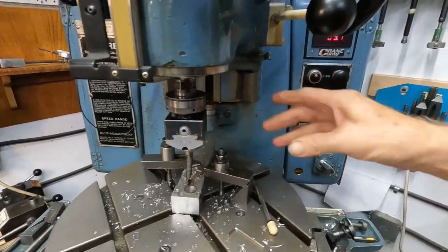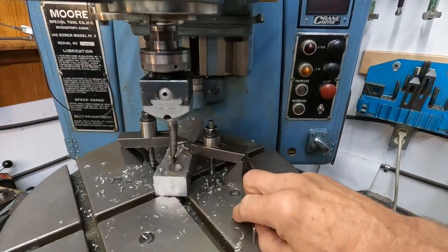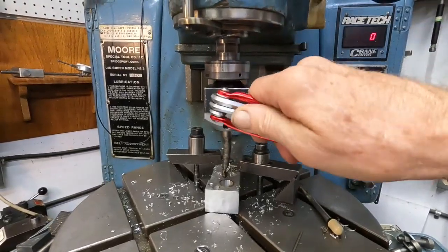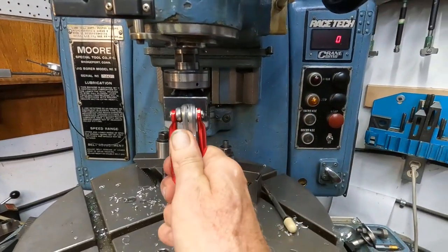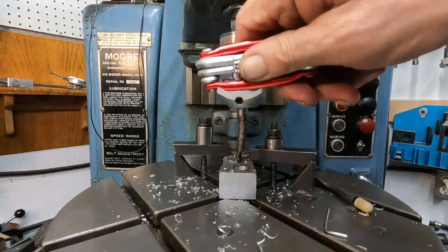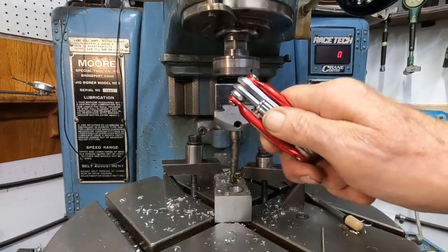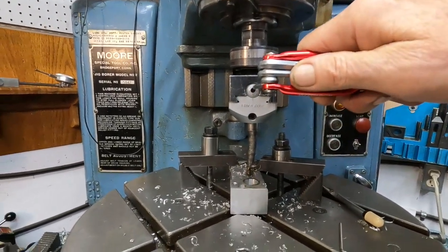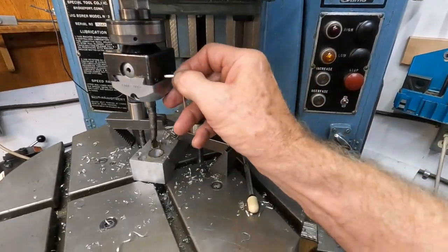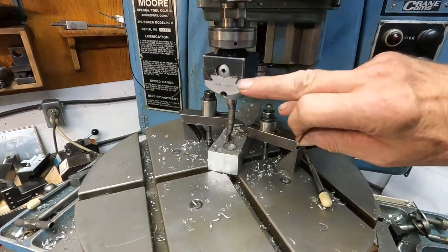I'm going to quickly dial in another ten thousandths depth, which should be 20 on this dial. These things are hard to read when they're this small. Now, this is a square head here and I kind of prefer them if you can use them and fit them in, because they have more bearing surface than the round ones.